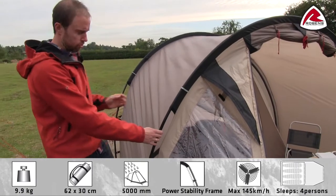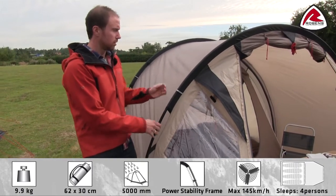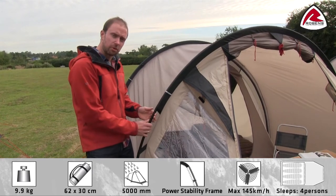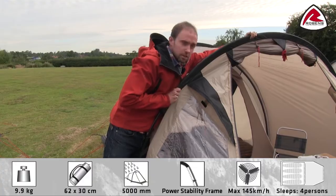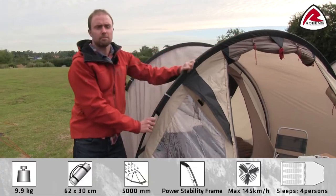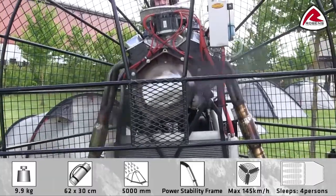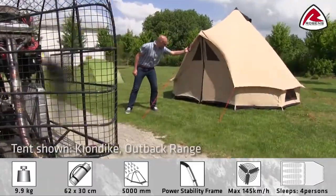The poles are what we call a power stability frame. It's a powder-coated steel pole and, as you can see, it's really stable even in high wind. We have our own wind generator at Robens, and this tent has been tested at 145 km/h.